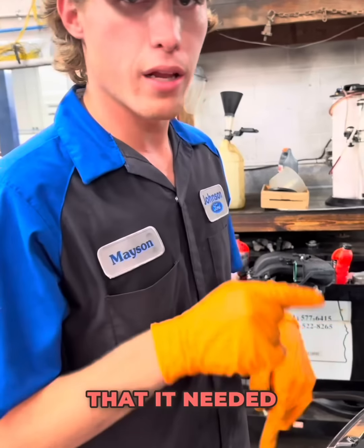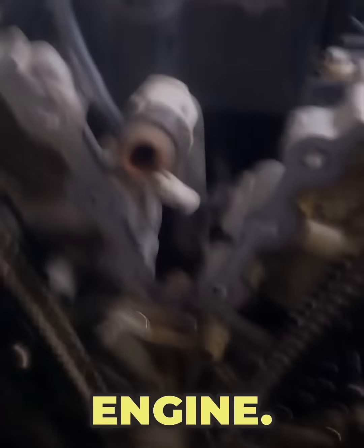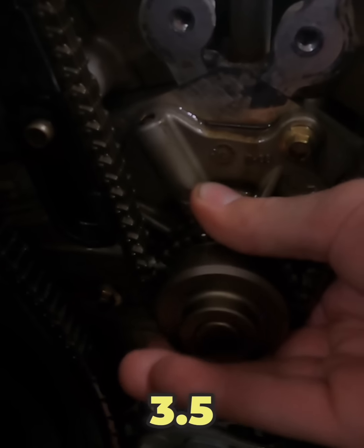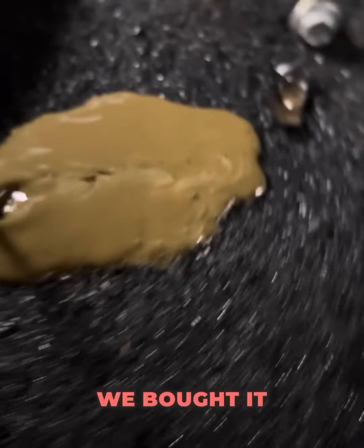We bought this thing knowing it needed an internal water pump. Usually this would be a huge deal because not only did it need a water pump, it was completely full of water in the engine. But the 3.5 liter Cyclone engine is the toughest engine on the planet. This thing doesn't care — you can pour a vegetable on it and it will run. So we got this thing, bought it for $1,200.